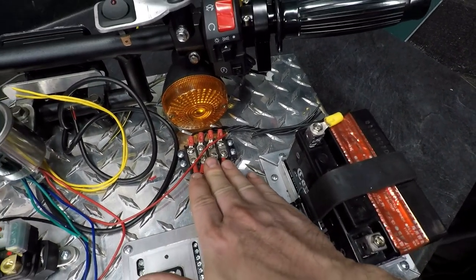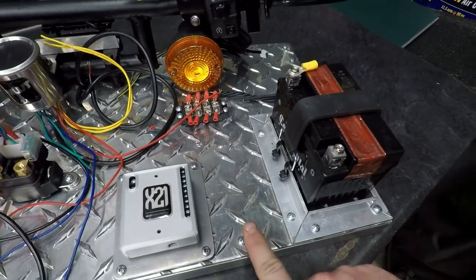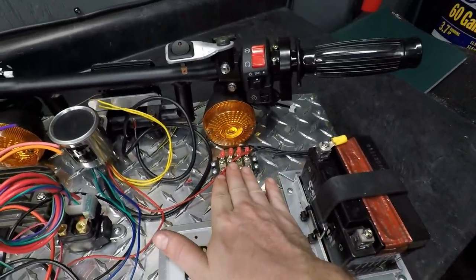Other than that, I just have a bus bar. I'm going to use this to tie in all my grounds and keep it all organized instead of trying to ground through the base here. I just want to keep it nice, clean, and isolated.